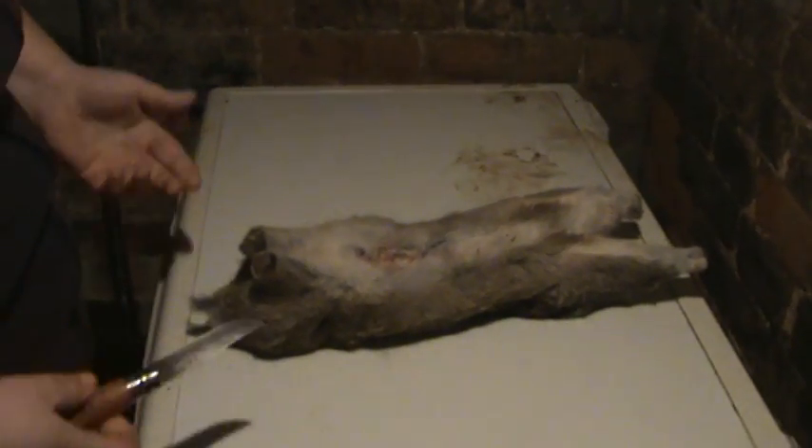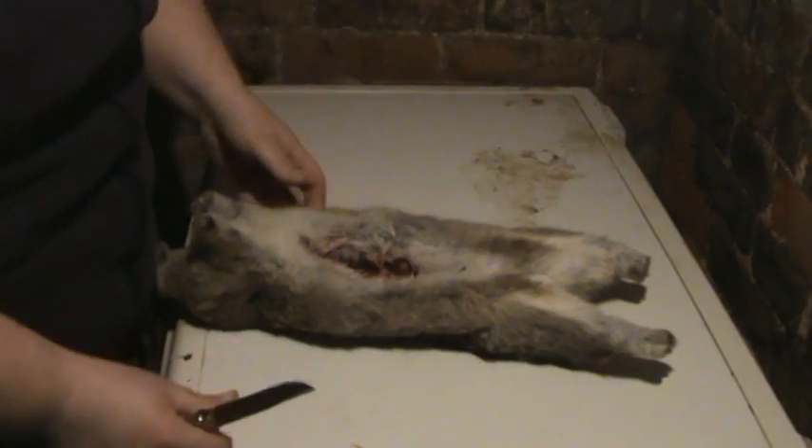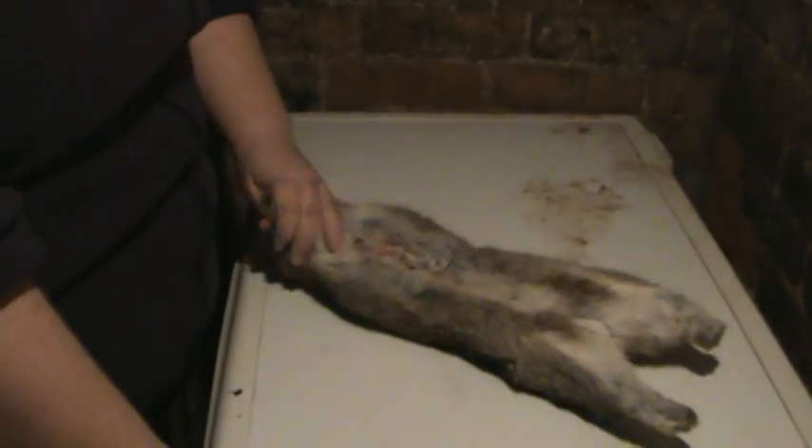I'll take my knife. I've already gutted this rabbit, taken the kidneys out, taken its back legs off, front legs and its head. You've all seen how to do this in the different videos, so I'm not going to bore you with that one again.